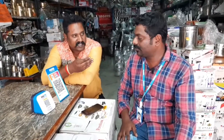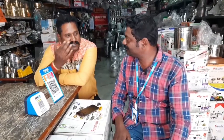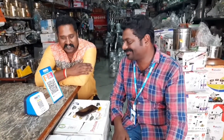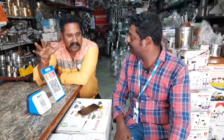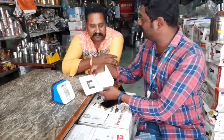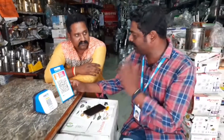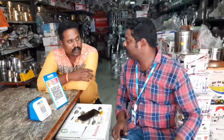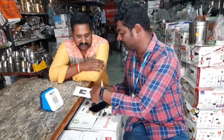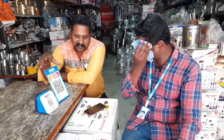Yes sir. In the description of our team, we will give you a description. We will also give you help. If there is any problem, we will contact you. You will be able to contact us. There is a toll-free number, sir. Yes sir. We will send you a toll-free number.